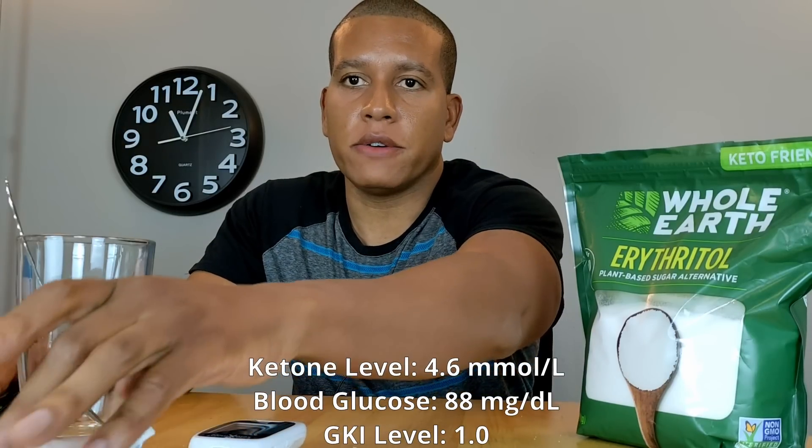Those are some interesting results. Since I've returned to the same blood glucose level, I'll end the test here. What I've realized is that erythritol does temporarily increase blood glucose — at least for me — but it did push my ketosis to a higher level, which indicates a higher level of fat burning. In my next test, towards the end of my water fast, I'm going to test regular table sugar to see how it compares. I imagine the results will be a lot different.